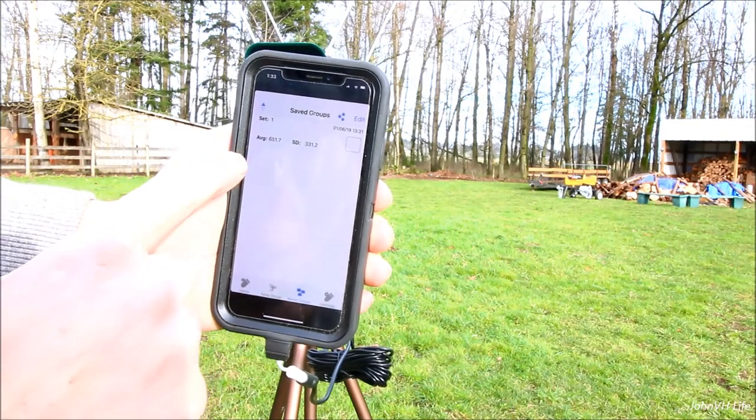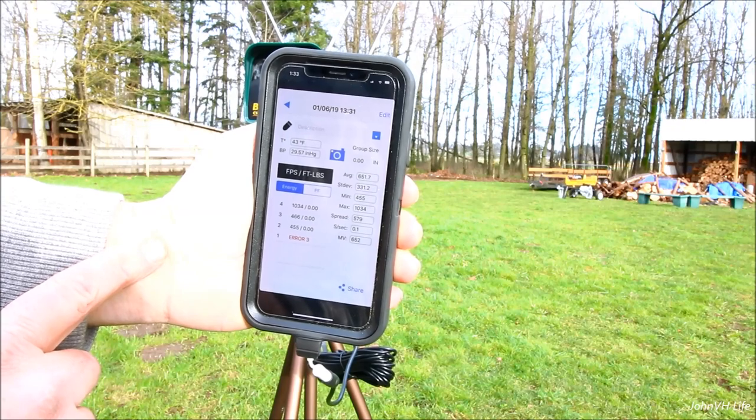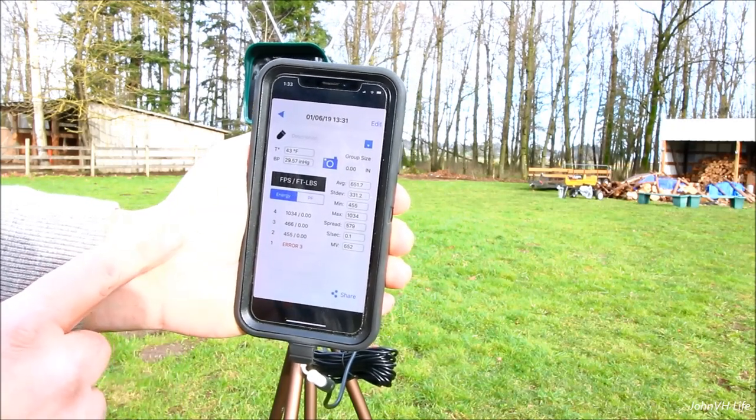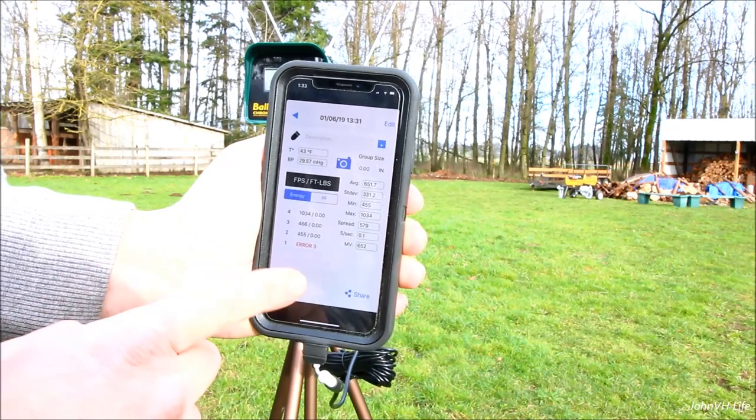It'll be here in your saved group — set one. Then it goes back through and shows you what you did, your shots, the one error because I wasn't lined up quite right, then the other ones. You can share it.